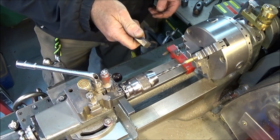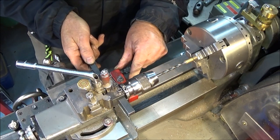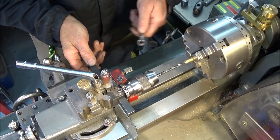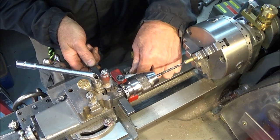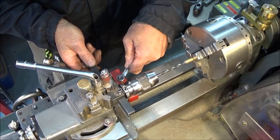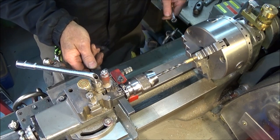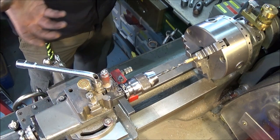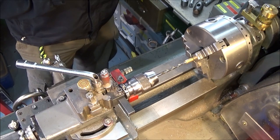Then I can use a slip gauge between the saddle stop and the saddle, lock the saddle stop in position, and then I know that when I go forward to the saddle stop it will be exactly 12mm deep in the component.